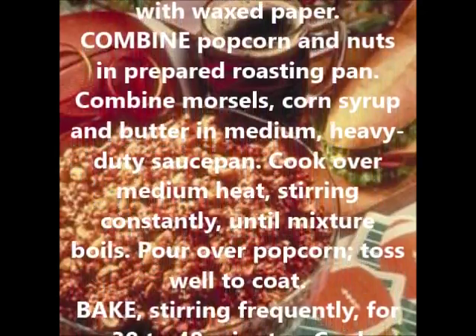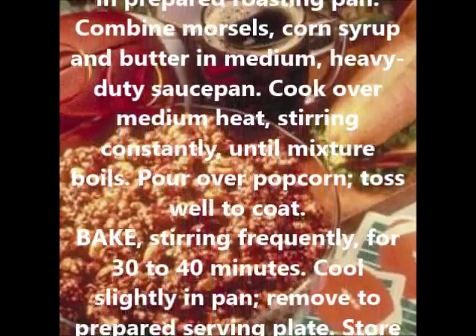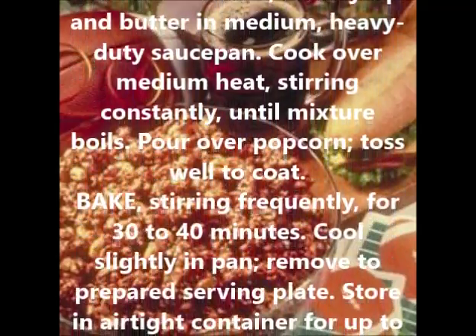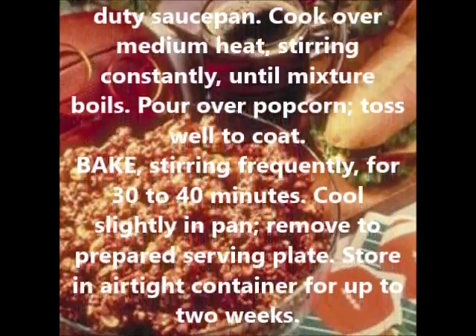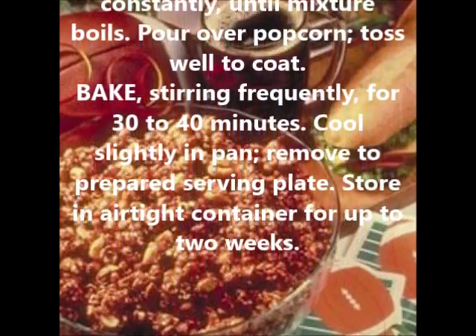Combine morsels, corn syrup, and butter in a medium heavy-duty saucepan. Cook over medium heat, stirring constantly, until the mixture boils. Pour over popcorn and toss well to coat.